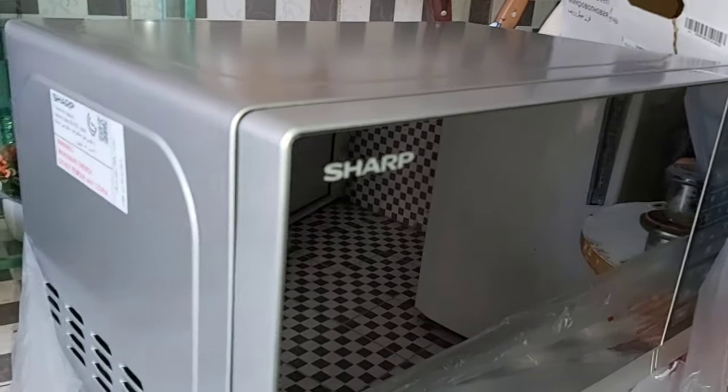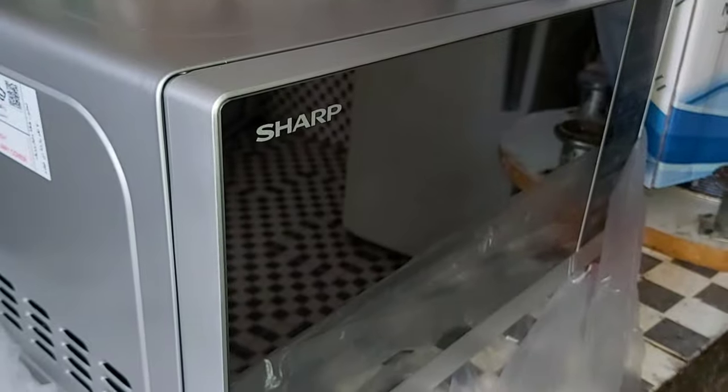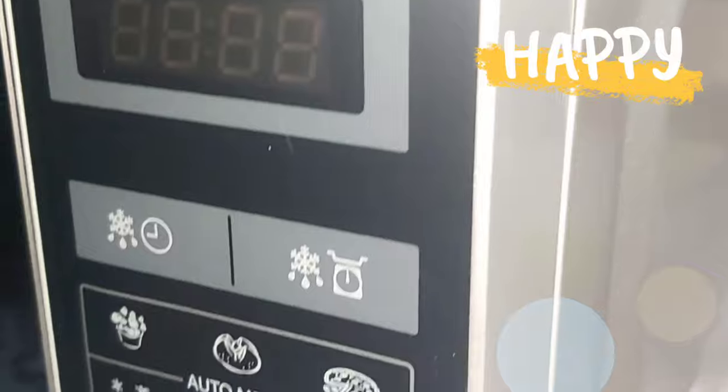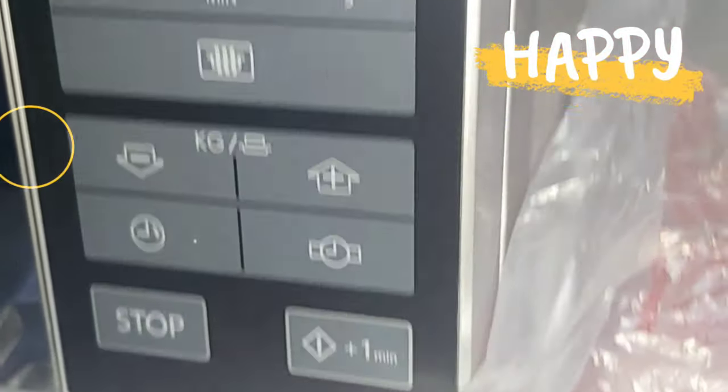You can easily change the temperature and set the time according to whatever you are putting in the oven. Its glass door looks very elegant and beautiful. If you are looking for a microwave, I highly recommend you to purchase this one. It's also very easy to move.